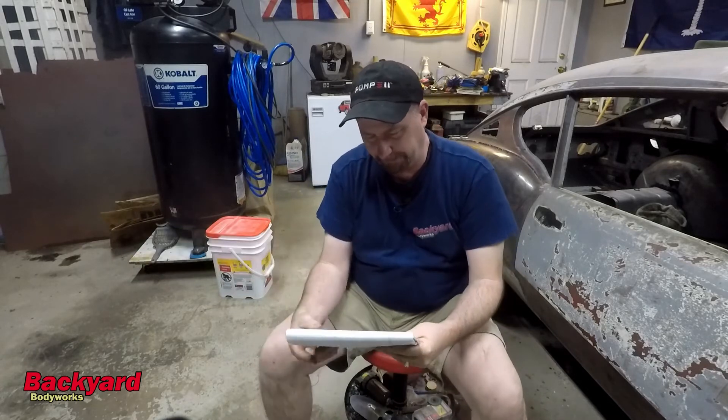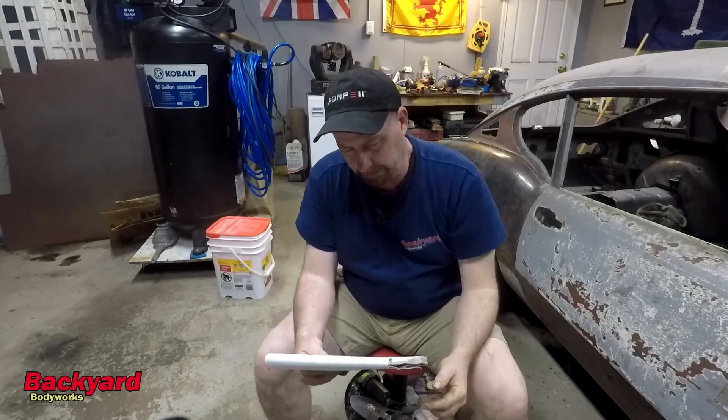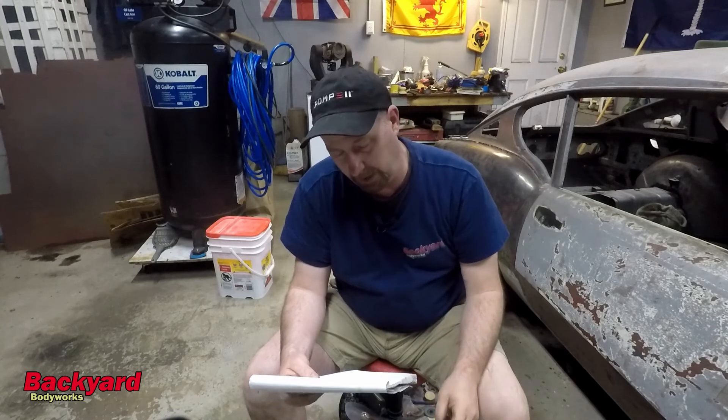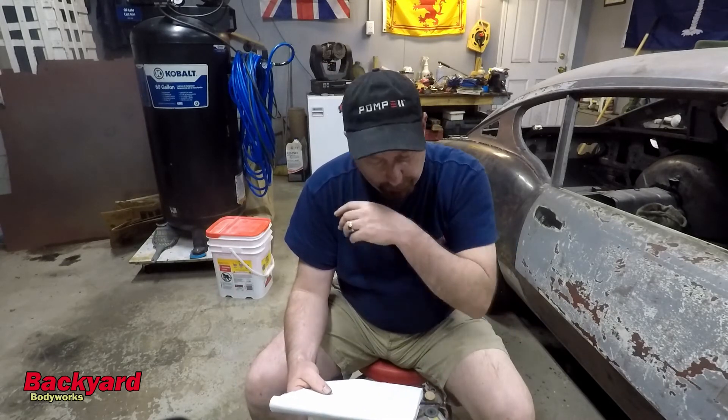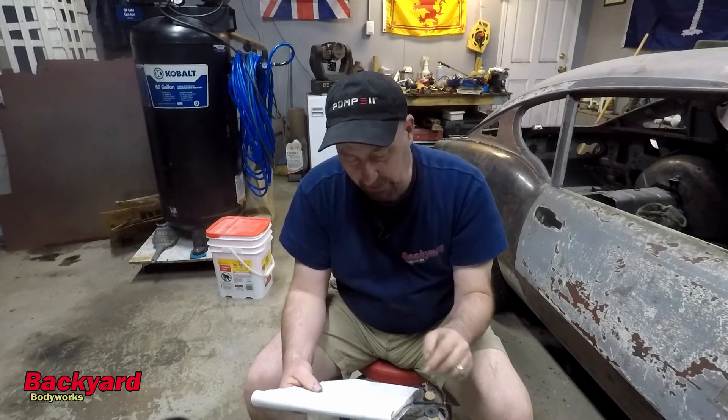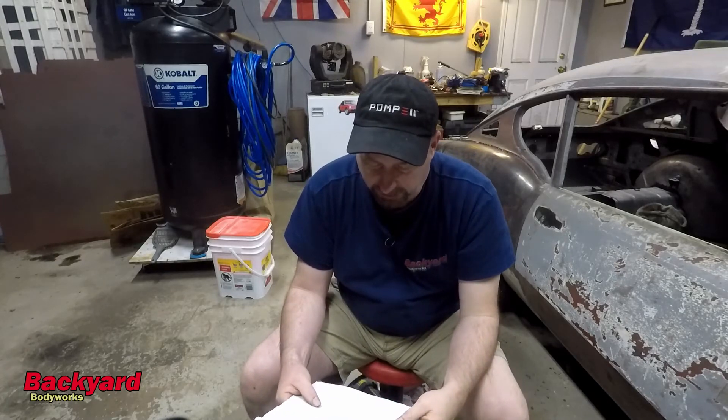All right, guys. The numbers are in, and it doesn't look good. Numbering the cylinders one through six from front to back, not by firing order: cylinder number one is the highest at 150 PSI; cylinder number two is the worst at 58 PSI; cylinder three is 119 PSI; cylinder four is 122 PSI; cylinder five is 122 PSI; and cylinder six is 149 PSI.